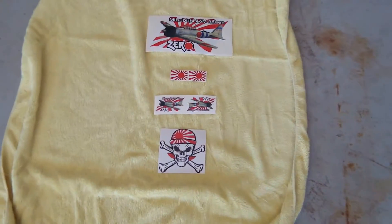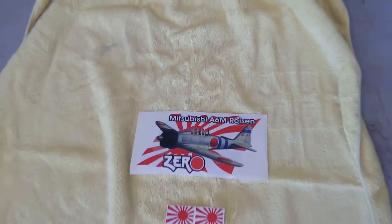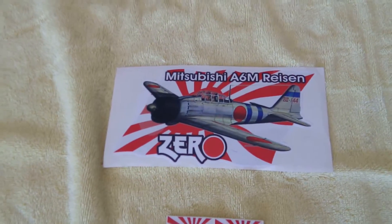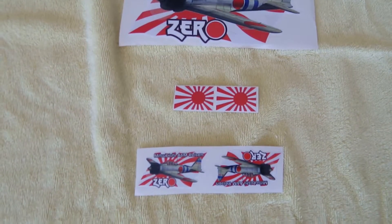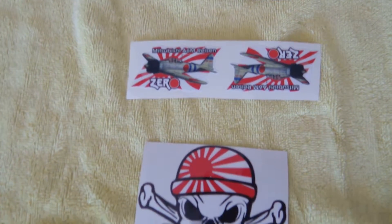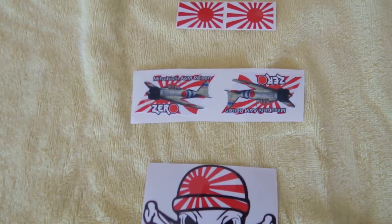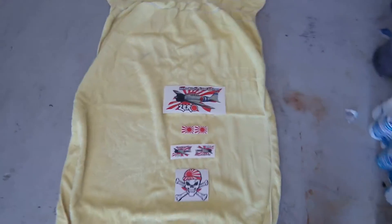You can see here some decals that I've ordered off eBay. I haven't decided what I want to do with them yet, but I thought they looked pretty cool, so I went ahead and ordered them just to have them on hand until I decide what I'm going to do here.